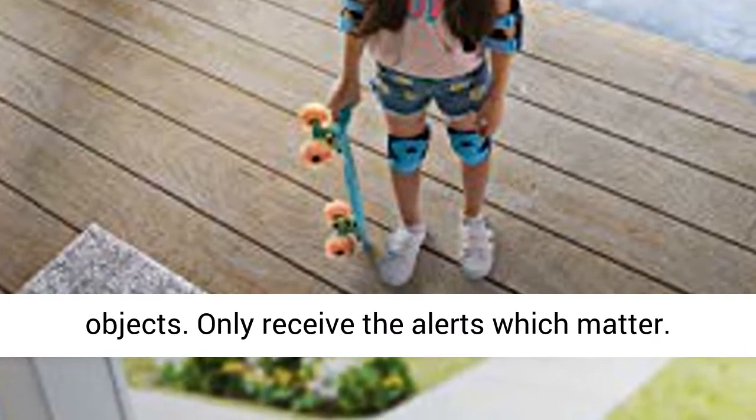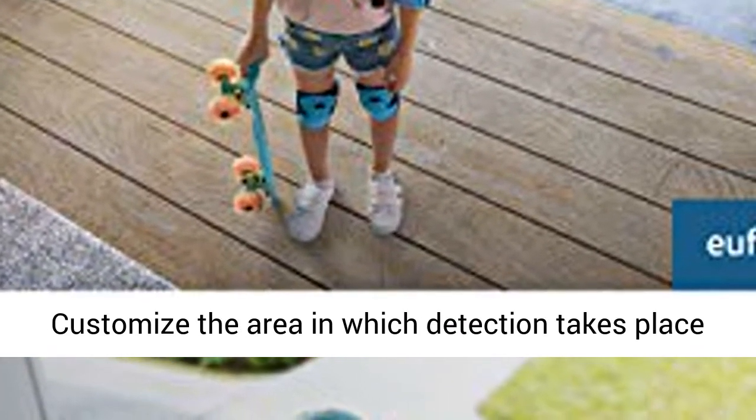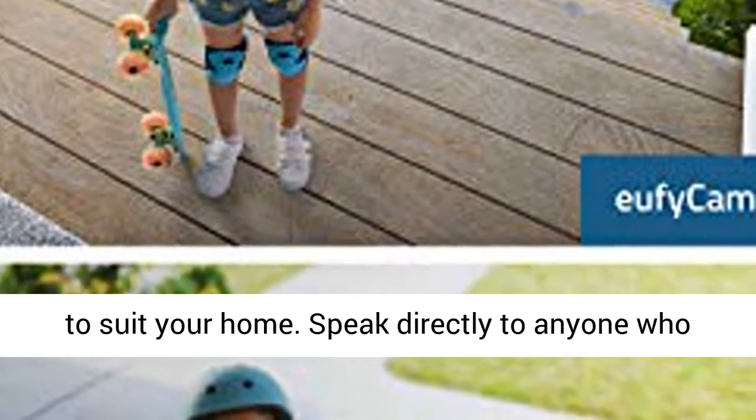Only receive the alerts which matter. Customize the area in which detection takes place to suit your home.